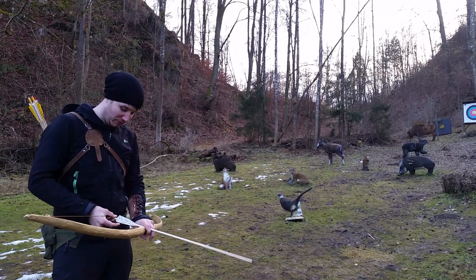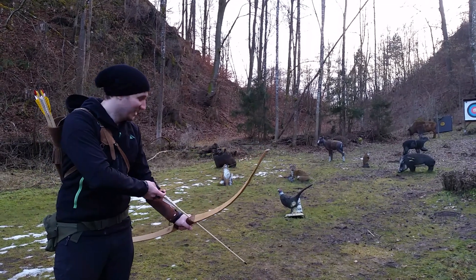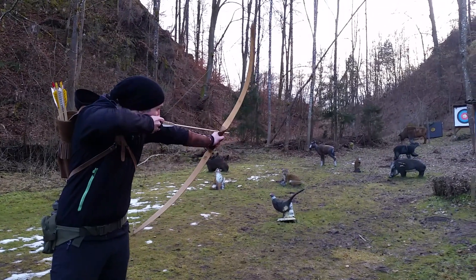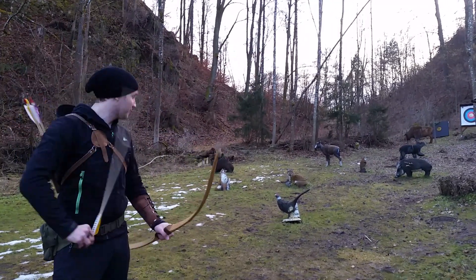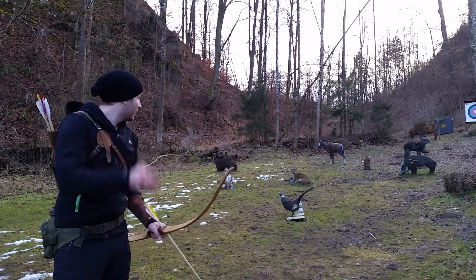Really nice. I hope I won't bust a nock, then my girlfriend will be really angry about me. Okay, one more, then I will shoot the rest at the higher distance.